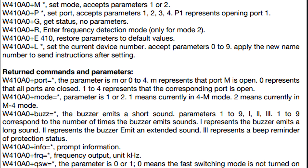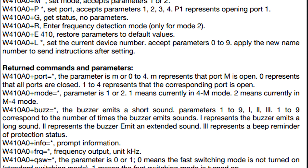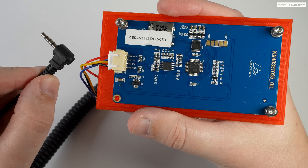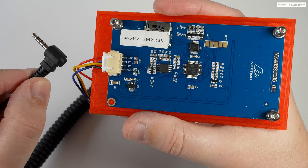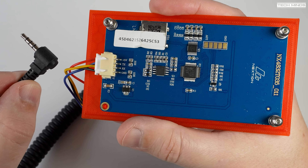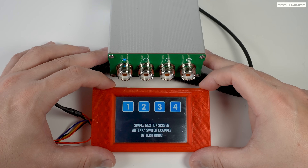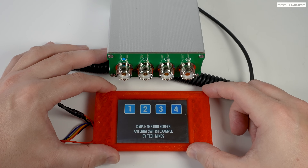Ideas that come to mind due to this link connection include using serial over Bluetooth so you could remote mount the switch, or using something like an Arduino with a web interface to control the antenna ports remotely, or using a NextGen screen like I have. The NextGen screen I have here has a TTL serial connection on a white plug on the left, hosting a 5 volt and ground input along with TX and RX. After making up a cable from spares in the shack, I was able to plug it directly into the link port on the antenna switch and connect it to the NextGen screen.